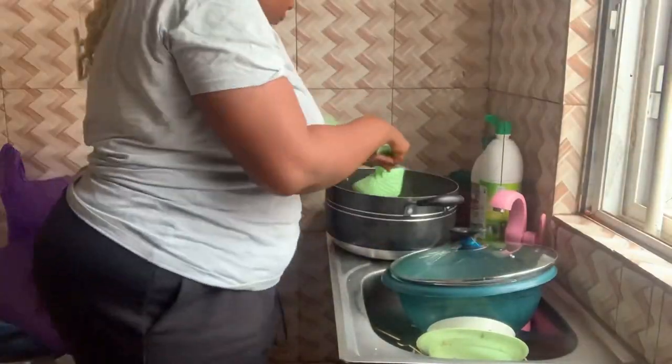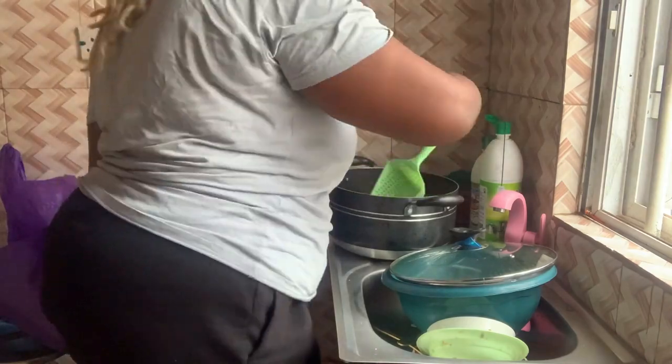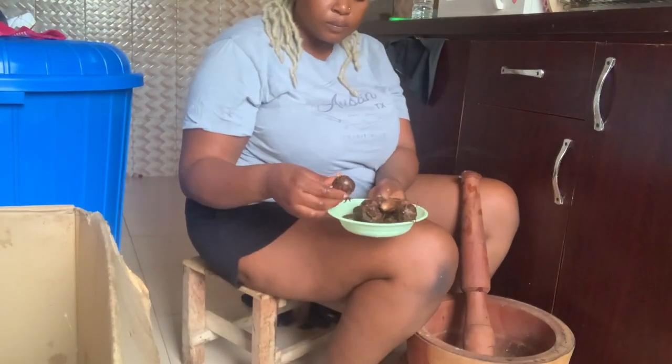This is the way my mom used to prepare it, the correct Anambra style, and I'm going to prepare it for you, so stay tuned. I start by boiling my palm nuts — I boil my palm nuts together with my cocoyam. As long as they are well washed, that's fine.